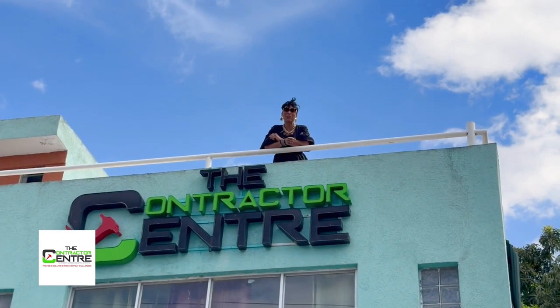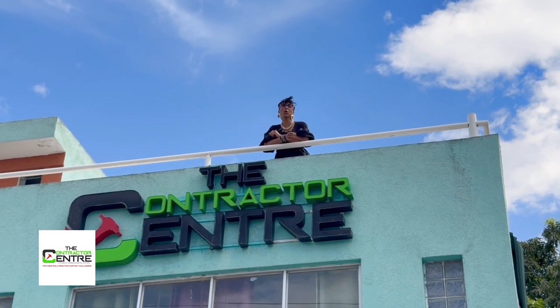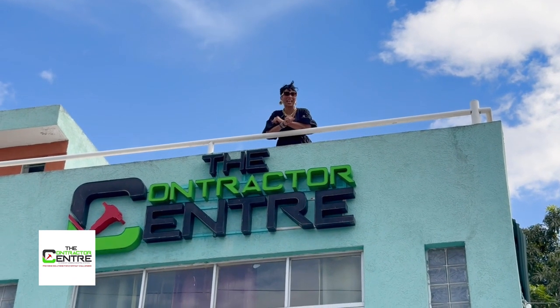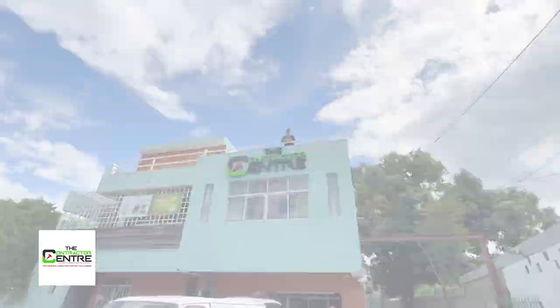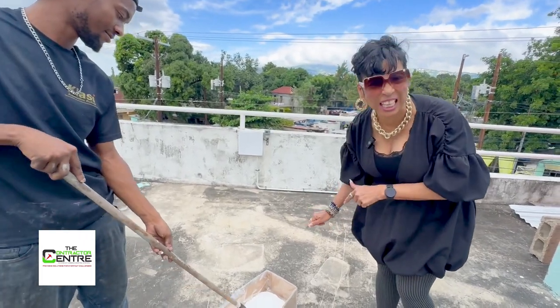Let me just tell you guys something about this view — I feel like Scarlett O'Hara on top of the world! That is it folks, from 26 Shortwood Road today — the Contractor Center. See you next week! This stuff is thick, it is thick — not like a ticker's, but it is thick.